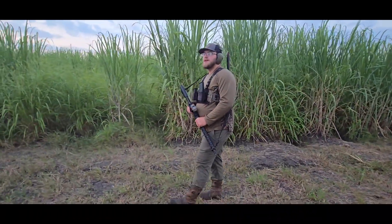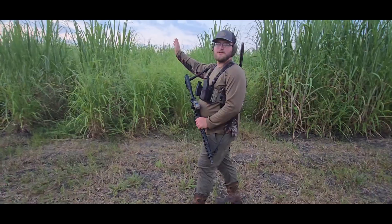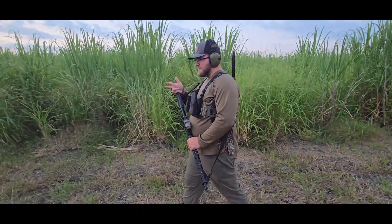The good thing about chest rigs is they're very light and comfortable. You can take a stroll around your yard if you want to survey your property, go in the woods, go hunting, or if you're just training.